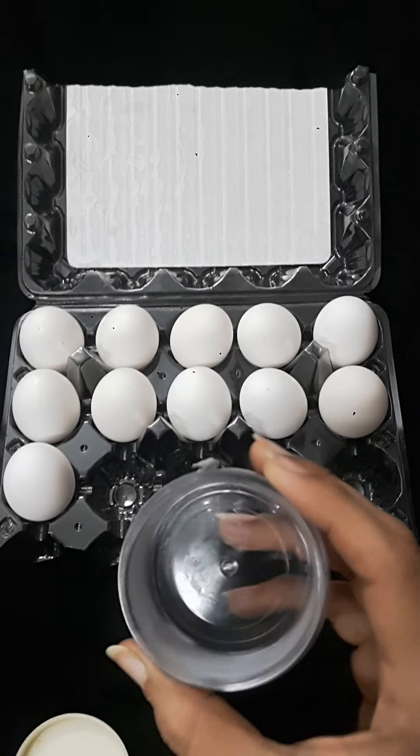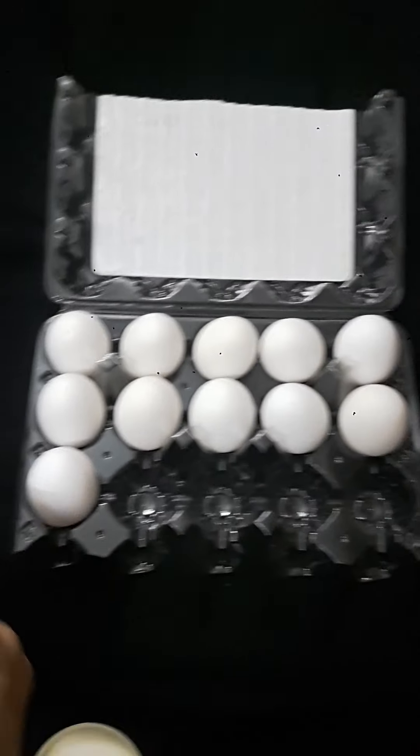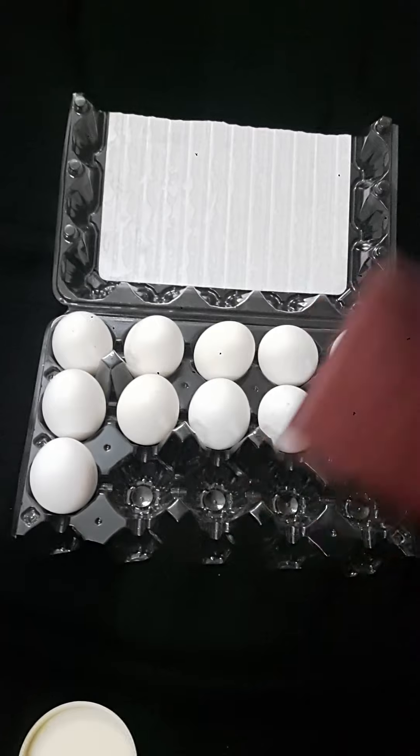Box. Empty box. See, there is nothing in the box. E. A. Empty. Envelope. E. A. Empty. Envelope. E. A. Envelope. An envelope.